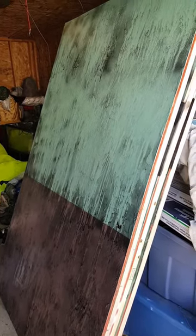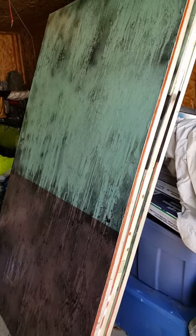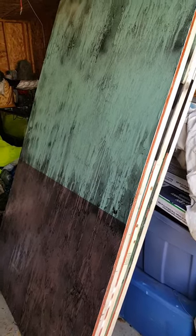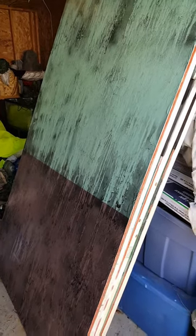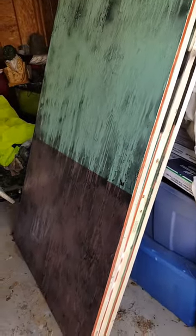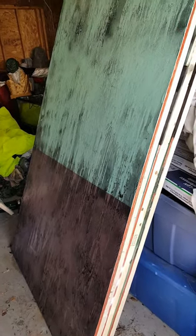Hey guys, just Bill here showing you how I do my basic house panels. This is the majority of the panels in my haunt. I'm creating a basic pattern for this year so they all kind of line up. I have a bunch of other random ones with different paintings on them, but this is as basic as it gets — green on top, brown on the bottom, three feet up — and then I age it. I'm going to show you real quick how I age it in case anybody doesn't know how to do this.